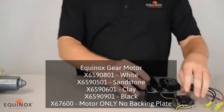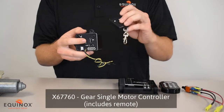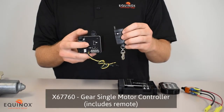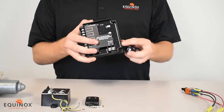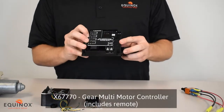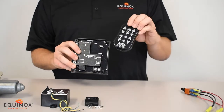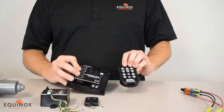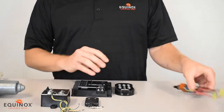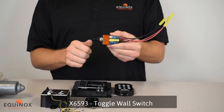To control the standard motor you either have our single bay receiver with one motor plugged in, with a simple remote that opens and closes the system, or if you have two to four motors you'd have our multi-channel receiver that controls two to four motors with a controller, and also a fifth option to control everything all together. With the standard gear motor you can also hook it up to a toggle switch that opens and closes the system as you flip the switch.